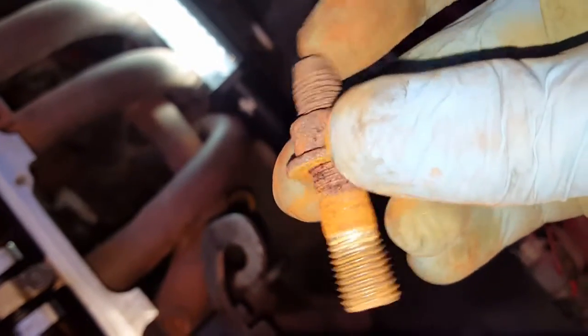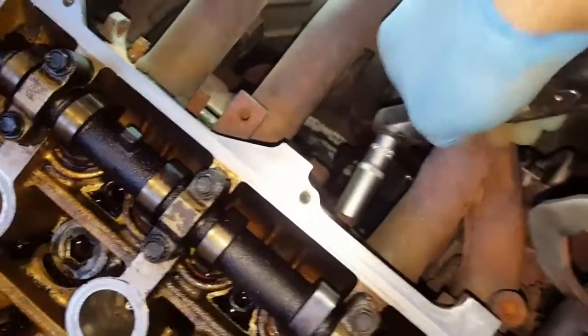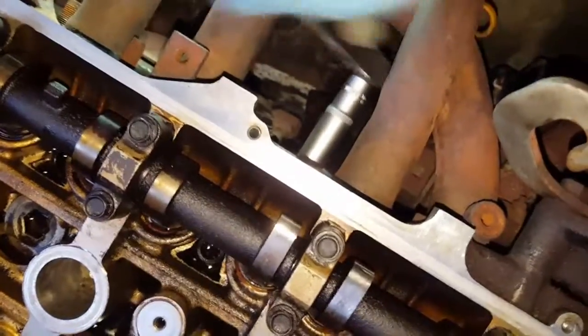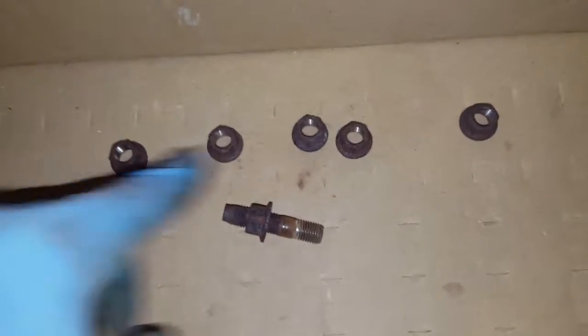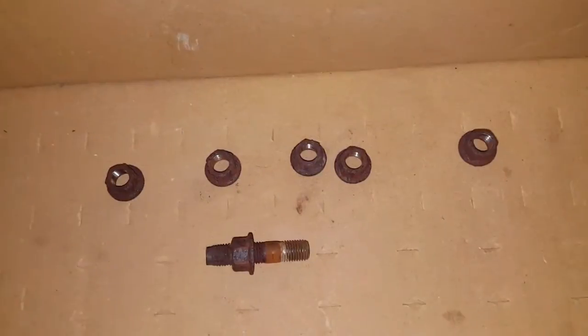This one was weird — it came out from the actual stud. Look how seized up and shit that is. That was six exhaust bolts altogether but one came out on the stud. All 14mm.